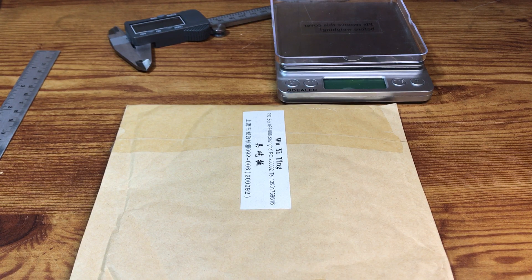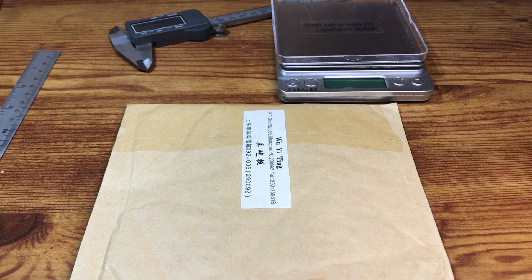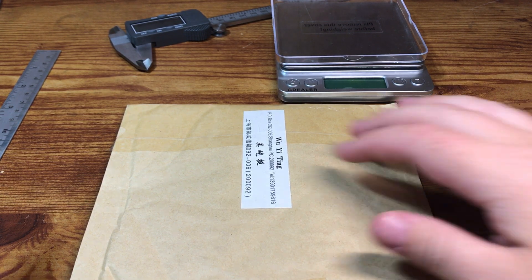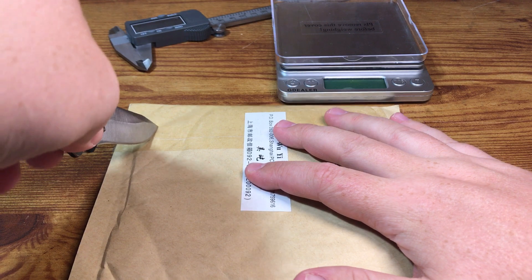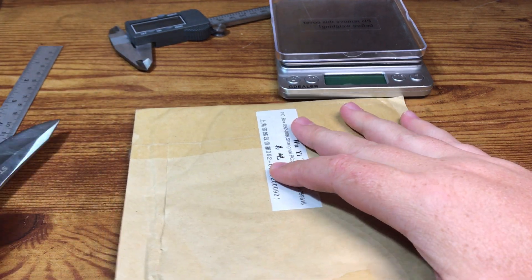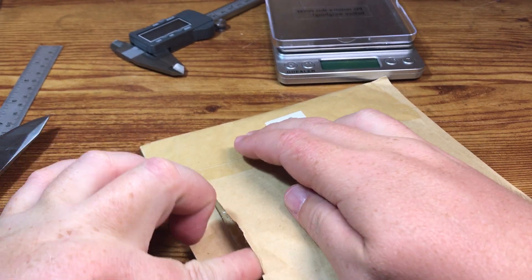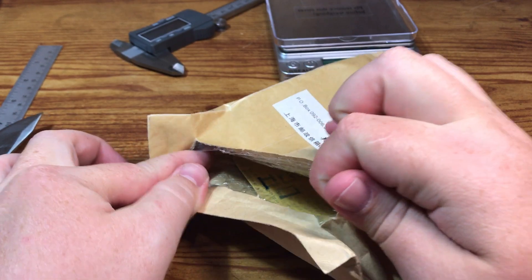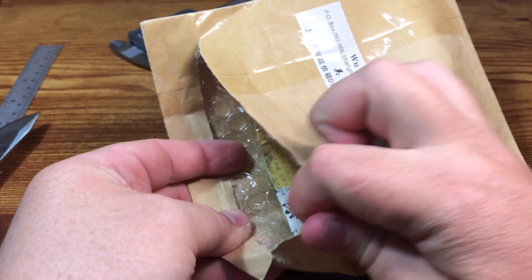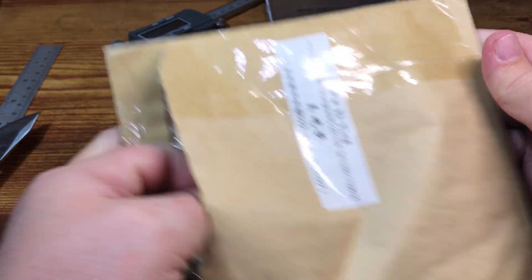I took a little bit of a gamble on this. I'm hoping that these coins are authentic, but I'm going to try to do everything I can to validate that. These coins came from China, or a seller in China. And typically I try to avoid sellers in China, but this seller is on eBay and so I'm somewhat trusting eBay — if there is some kind of issue, I can work through eBay and PayPal to get my money back.